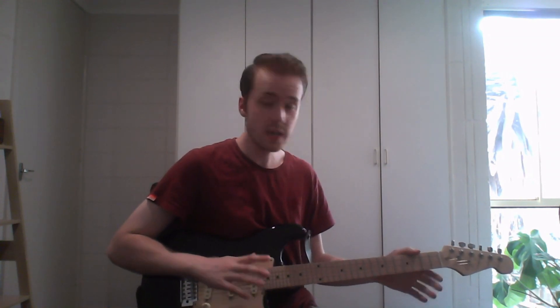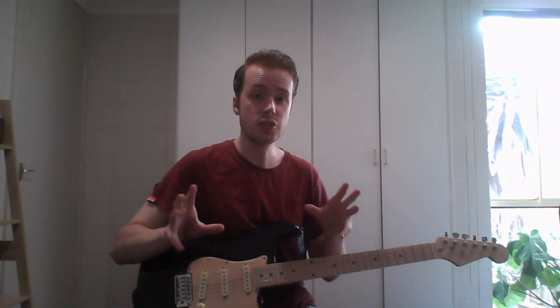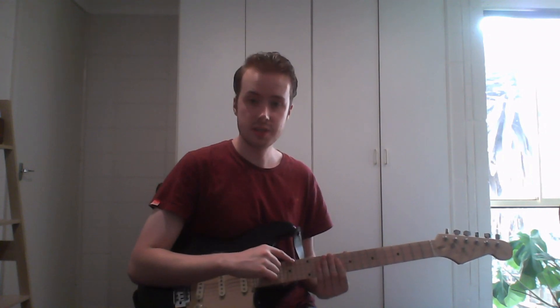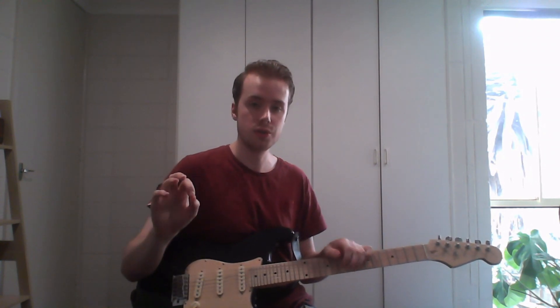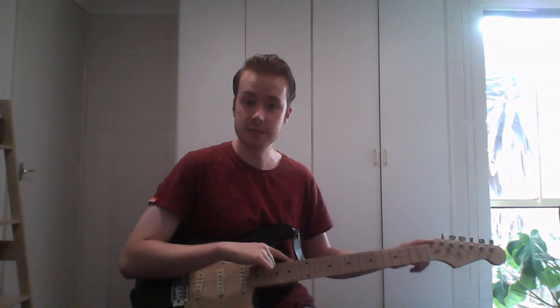So you want to know how to tune a microtonal guitar. One of the easiest ways is just to tune it to standard tuning, squished into your microtonal tuning. I have this guitar tuned to E-A-D-G-B-E, just like a normal guitar, except where the notes are detuned from what we're used to in total equal temperament, to fit this microtonal scale.